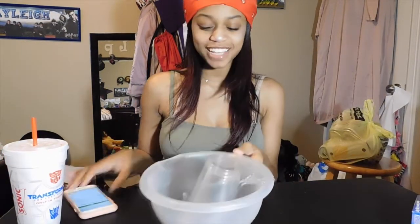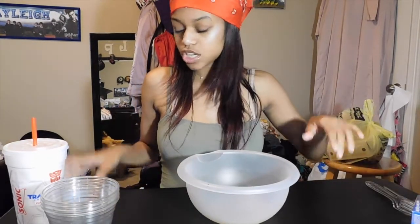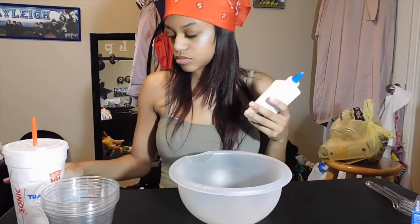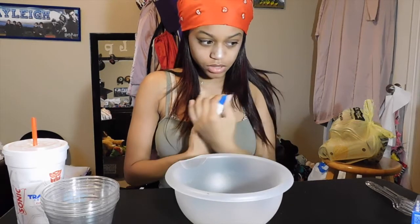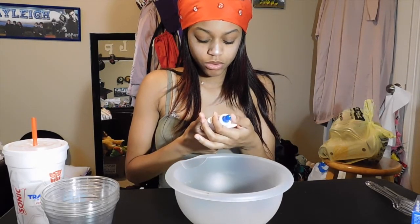I don't see why we can't just get started, so let's just get started. What you're going to do first is get your bowl and mix the liquid starch and the glue together. You're going to put 4 cups of liquid starch and 4 cups of glue — which is 4 bottles of glue.